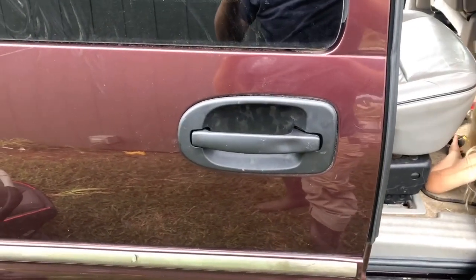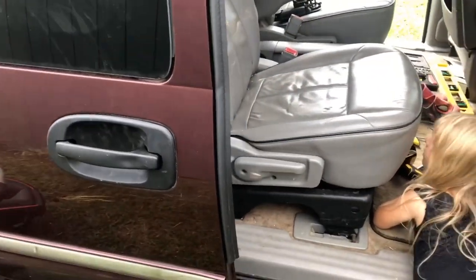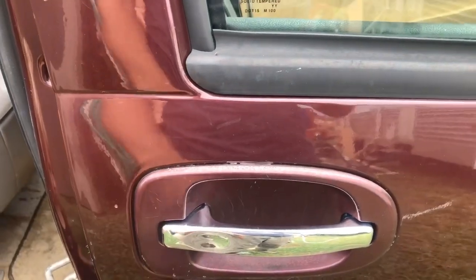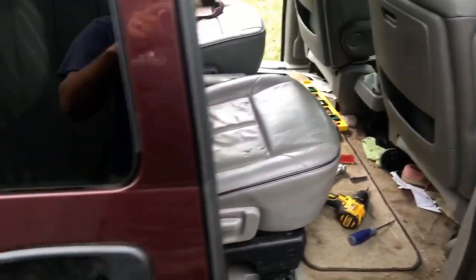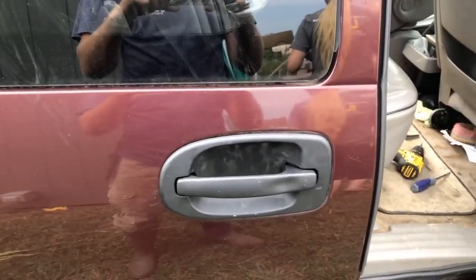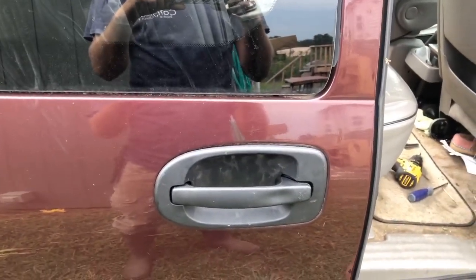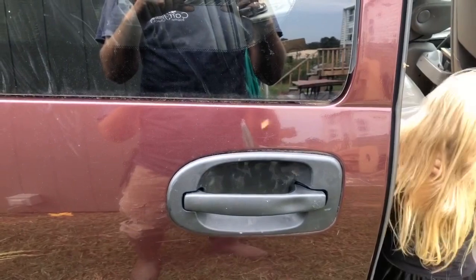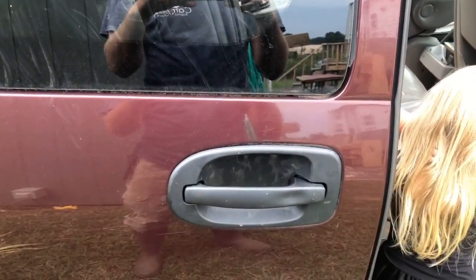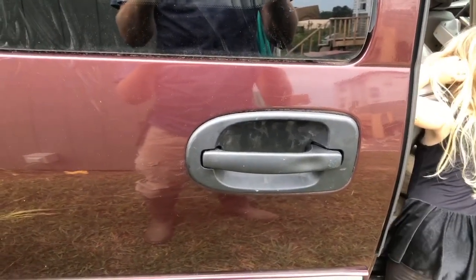Here is the new handle. It does not exactly match the old handle. The other handle on the front door is burgundy with a chrome handle — those are actually really difficult colors to find. So what we ended up getting was just all black. It works pretty well and still blends in pretty good. It goes with the color scheme of the vehicle and now both back doors will be the same — they'll both match. Even though they won't match the front doors, they will match each other. Now I'm going to show you the putting on of the other side.